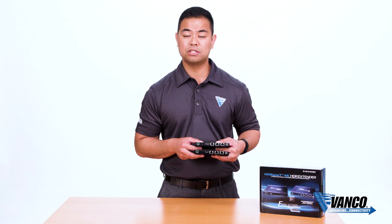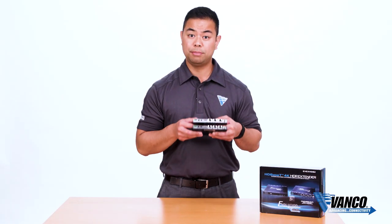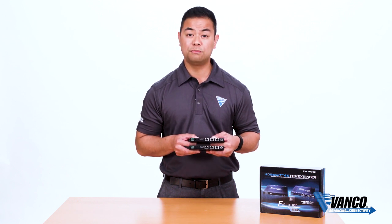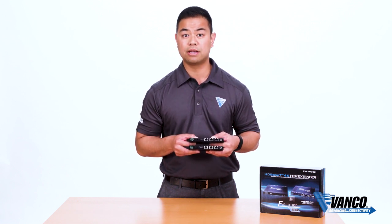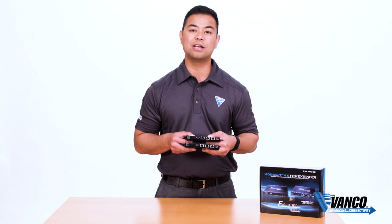We provide you with one power supply, and you get to pick and choose which side you want to power up. This is actually shipping right now — one of the only solutions on the market today that can transmit full 4K and HDR over a single CAT 5E or CAT 6 cable. For more information, please visit us at VancoOne.com.